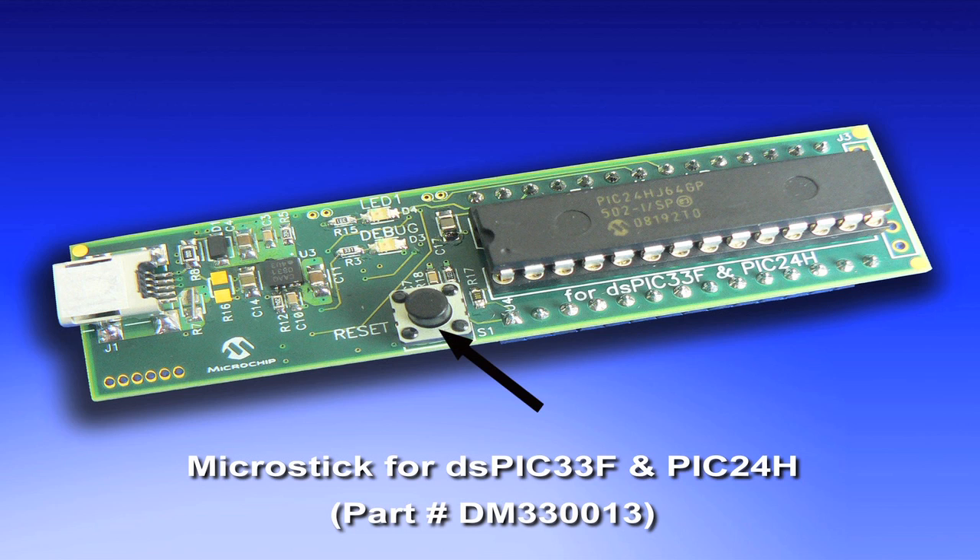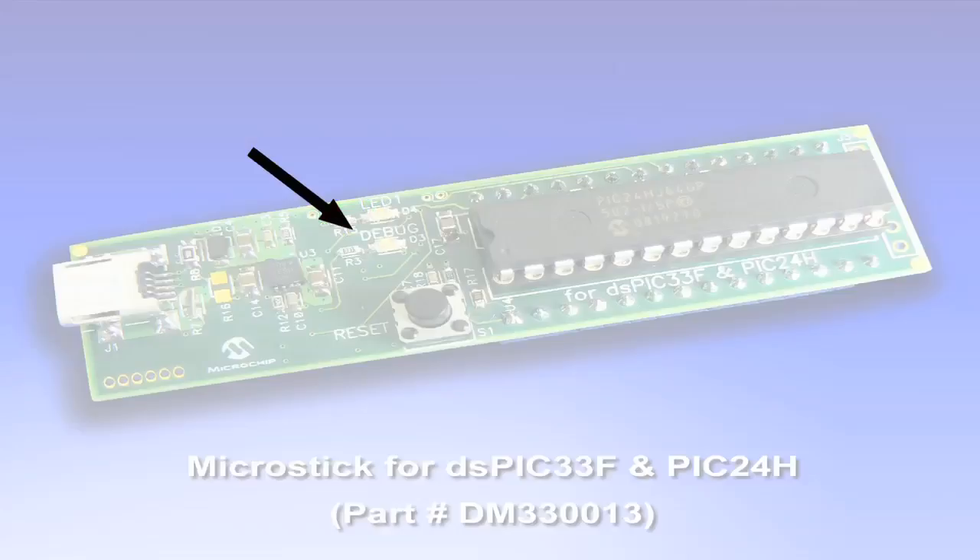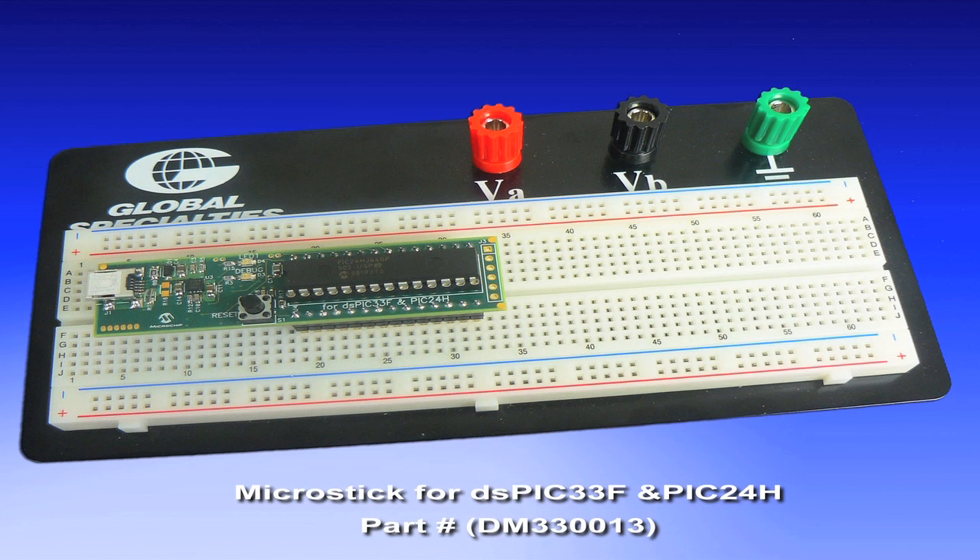A reset switch is also included with a user LED and a debug LED. The board also includes headers for insertion into a standard prototyping board for expansion and further development.